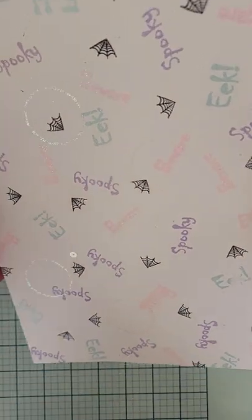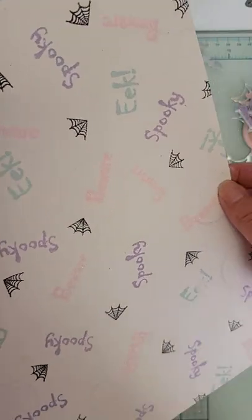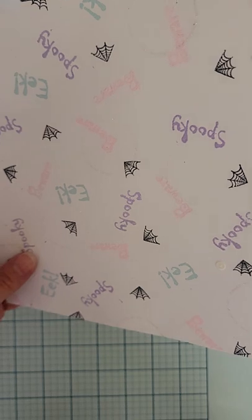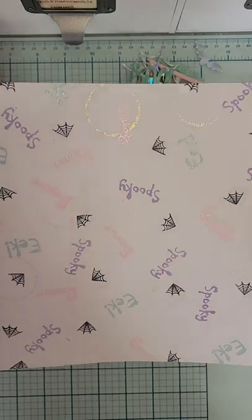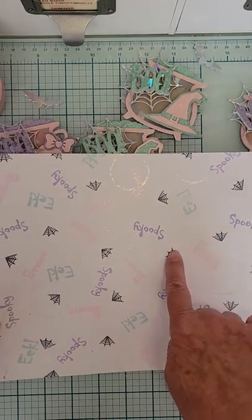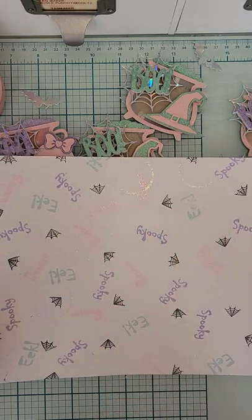I also stamped a circle from the set in a holographic ink — you can catch it flashing in the light, those holographic circles are so cute. I also used a tiny little spider web stamp from an old stamp set I had from years ago, and I stamped that in black.